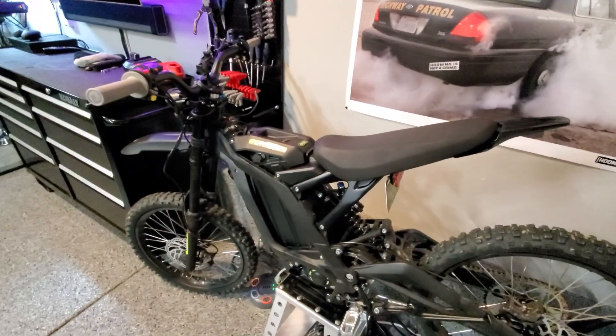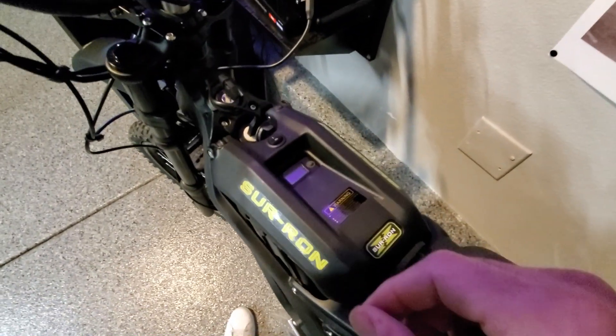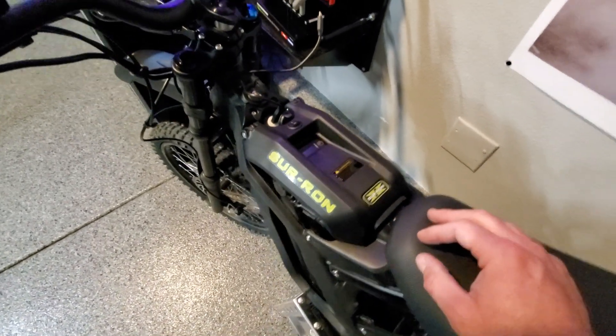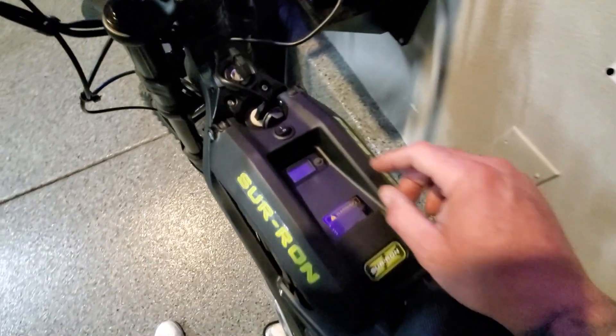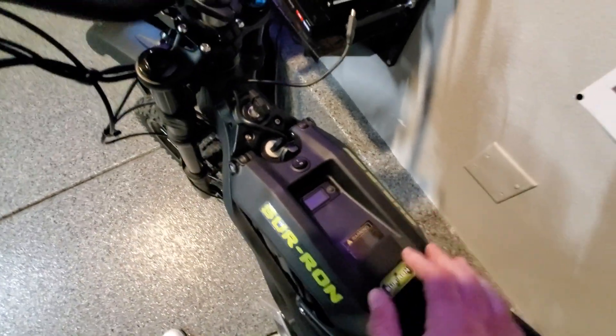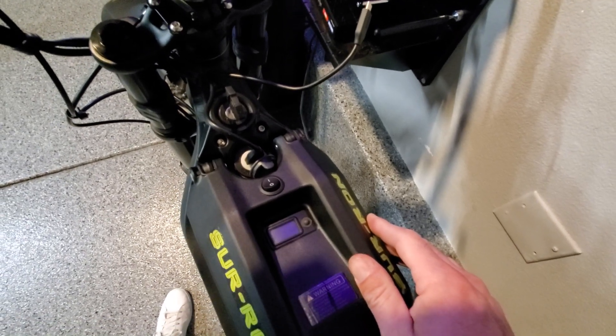So what I did is I came up with an idea to create a turbo button — that's what I call it at least. I wanted it to look completely factory. And if you can see it, it's right here. I'll show you how it works, and then I'll show you how I did it too. It looks pretty factory because of the way the wire is connected — you disconnect the wire in order to make the high power mode work.